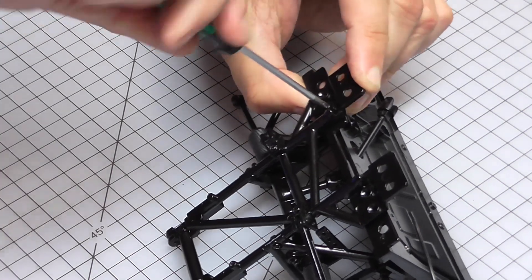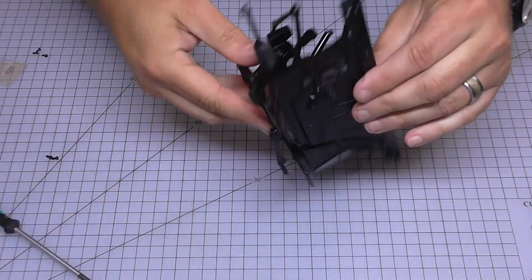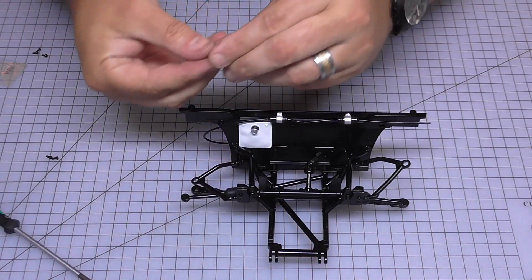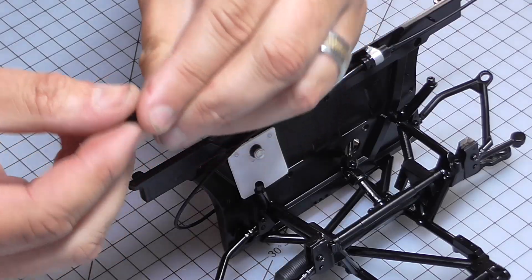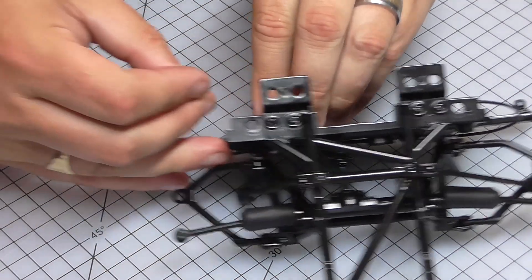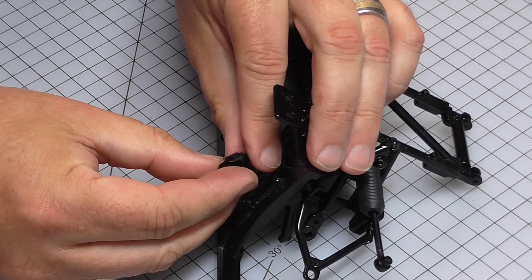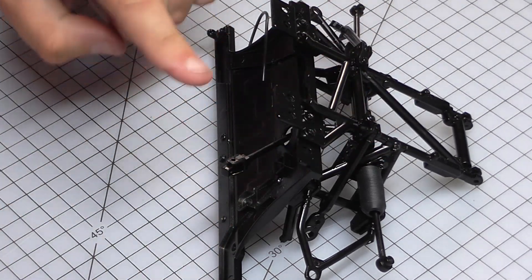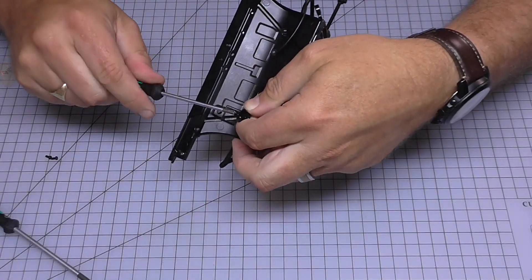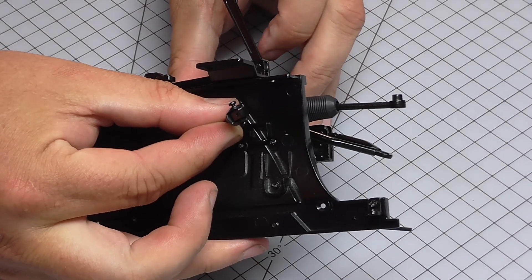Now I put the CM screws into each side so the firewall will be solidly in place — and there we go, looking just like that. The last thing we've got is a universal joint which is going to go on the end of the steering rod, held in with AM screws on each side. Getting that lined up, AM screw in each side — that's the universal joint in, and that's all there is to do in that stage.